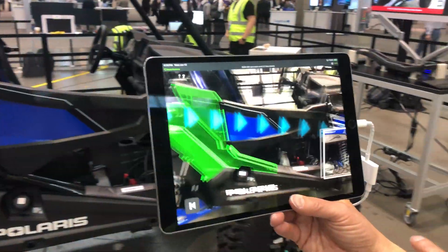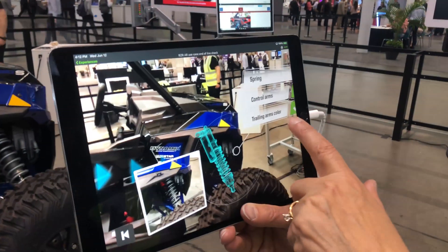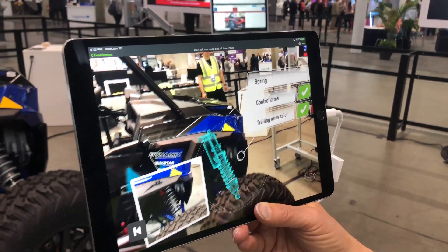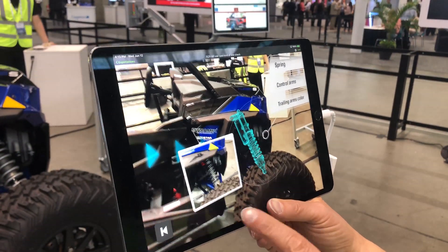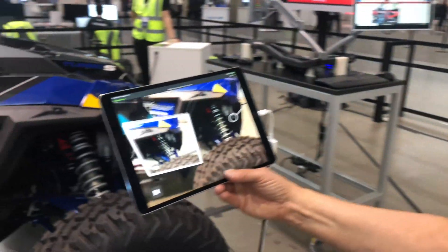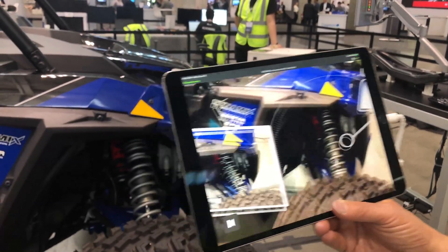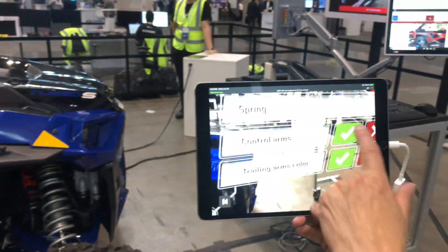The guide arrows tell me to go over here next, and it tells me I'm going to look for the spring. There's a control arm and a trailing arm. It's shown in blue so I can't really tell the colors yet, but going closer, it perfectly matches the picture — so I'm going to say yes and yes. And that spring turns green.